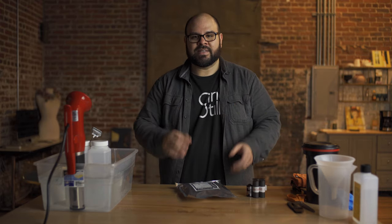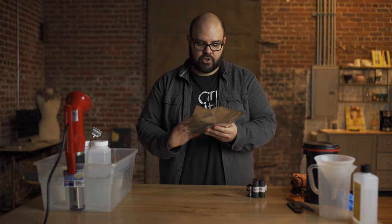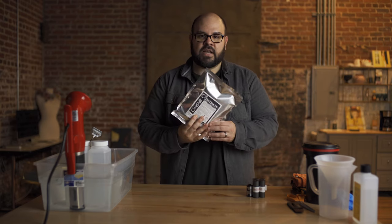Hey guys, Bill Manning with Studio C41. Cinesyl Film sent me another kit to test out and it is their new CS2 ECN2 Simplified Kit for Motion Picture Film. I'm really excited to test this out.